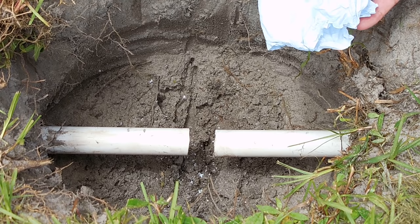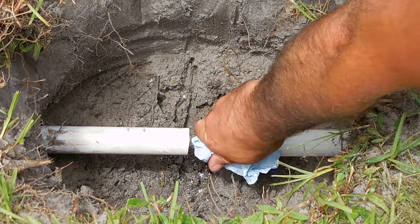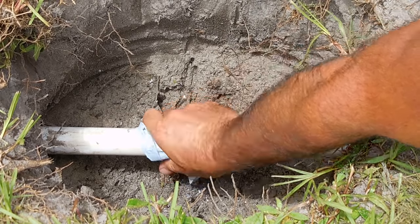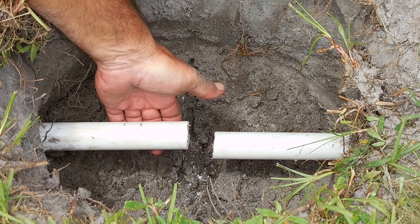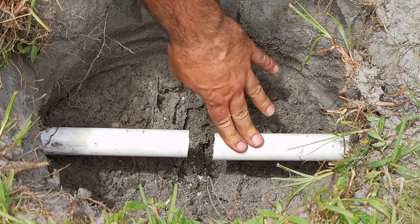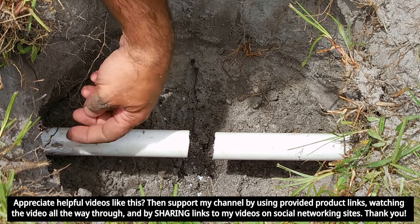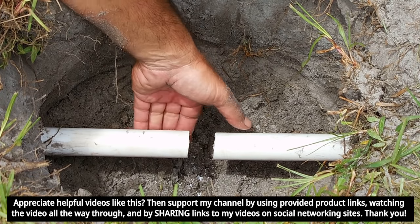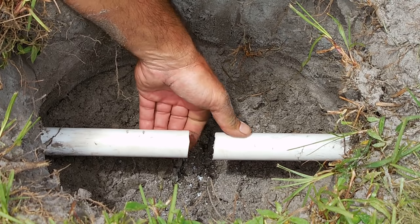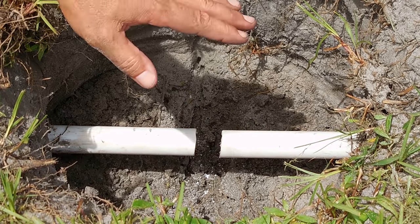Using a rag or a paper towel, just wipe over the ends. Now before I go on to the next step, it's very important that you have room to lift up on the pipe and push down on the other pipe. If you don't have room to do that, make sure you dig above this pipe a little bit more and dig under that one because you definitely need the room to move like this.